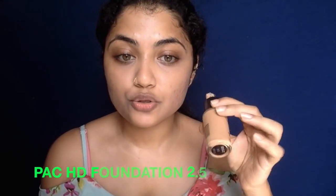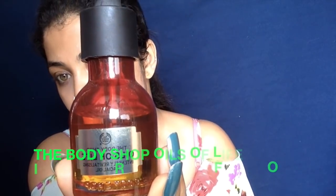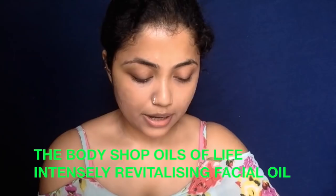I'm going to take the PAC HD Foundation in shade 2.5 — just one pump — and take the Body Shop Oils of Life Intensely Revitalizing Facial Oil, just a small drop, and mix it in and dot it on my face. Going in with my beauty blender, I'm just blending it all in. Don't use a dragging motion — always buff it into your skin. This will give you a smooth finish. You can instantly see that glowing, dewy finish.